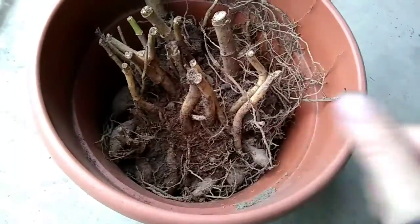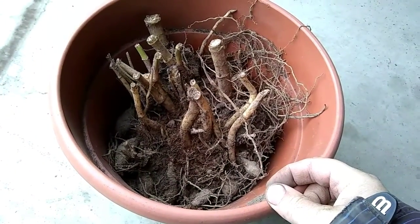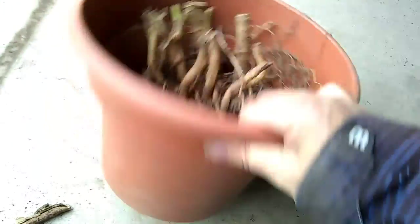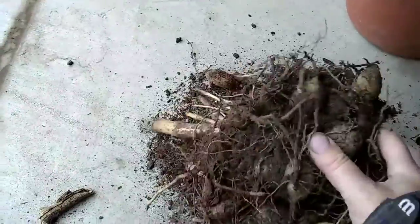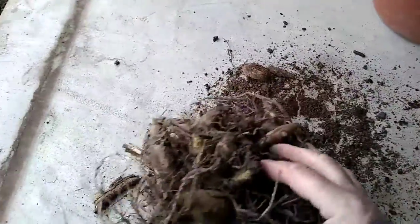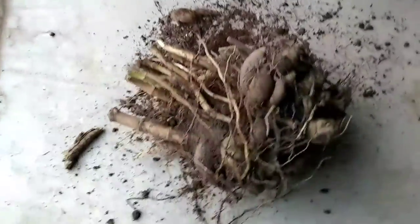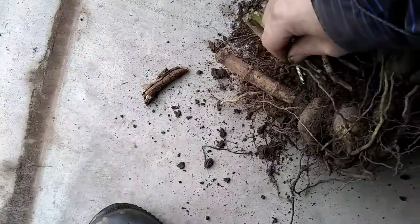The last one to store is my very big dahlia. This one gets like 2-3 feet tall with great big dinner plate sized flowers. I just want to knock off all the old dirt and put it right back in this pot with some peat moss around it. It's still a little wet here - not completely dry - but I don't have too much time to wait. I'm pretty sure it's going to get cold very quickly here in Ontario. It is November already after all.